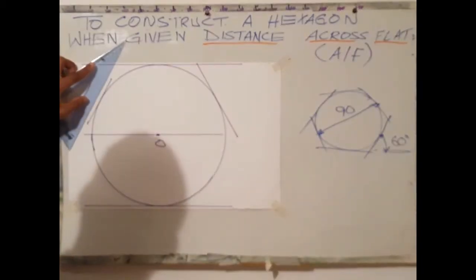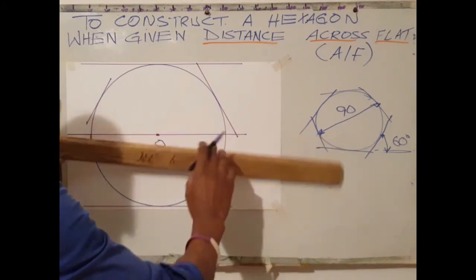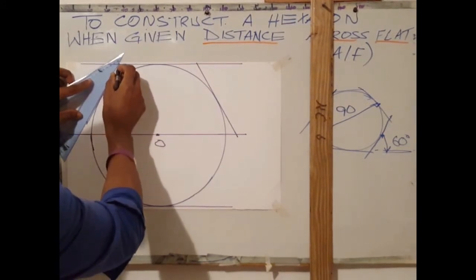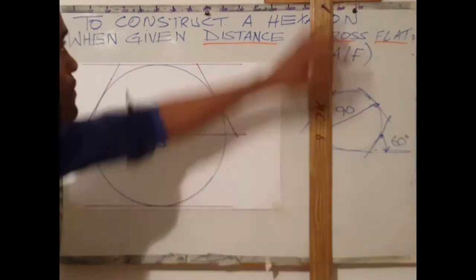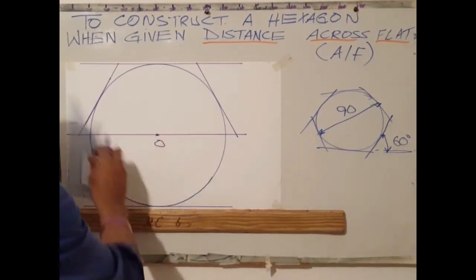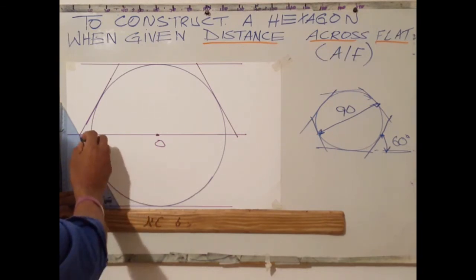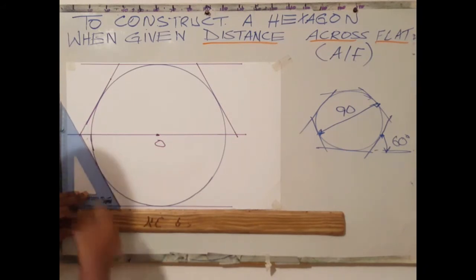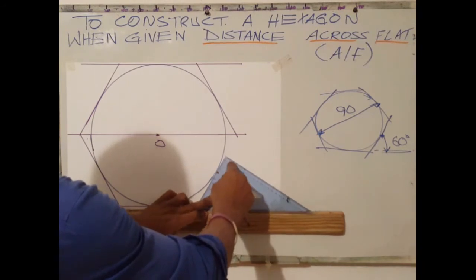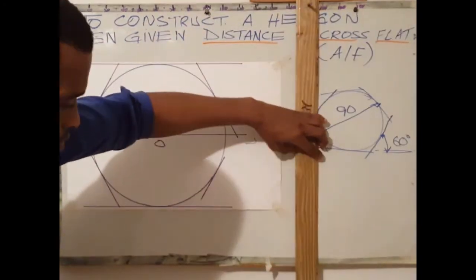What I will be doing here is extending this side. First, I need to extend my center line. Next, I will be extending this line to touch the horizontal line that I've drawn above. Next step is to align my set square on my T-square, put my 60-degree angle at the base, draw my next side, rotate the set square, and adjust until the set square reaches the tip of the circumference. Draw a line.